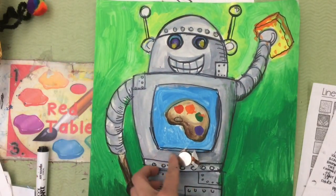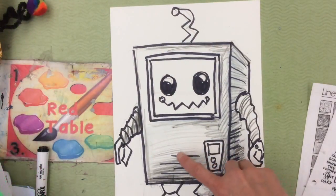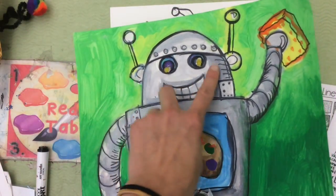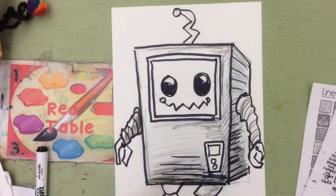You need to trace a battery somewhere on your robot. I think I'm going to make my battery pack right here. Then we're going to poke two holes where you want the lights to be. With my robot, I'm just going to put one light right here at the top.